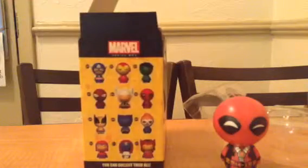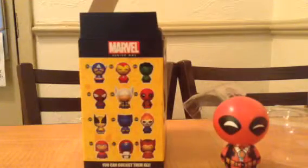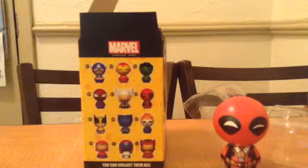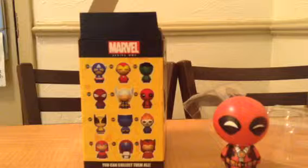There's Captain America, Iron Man, Hulk, Spider-Man, Thor, Deadpool, Wolverine, Beast, and Ghost Rider.